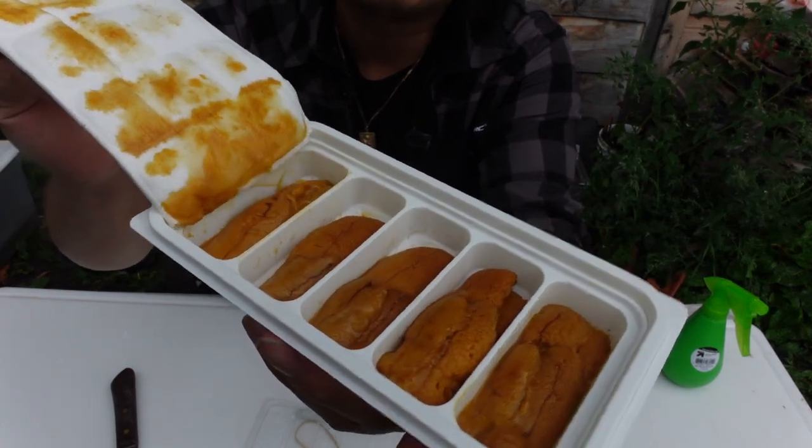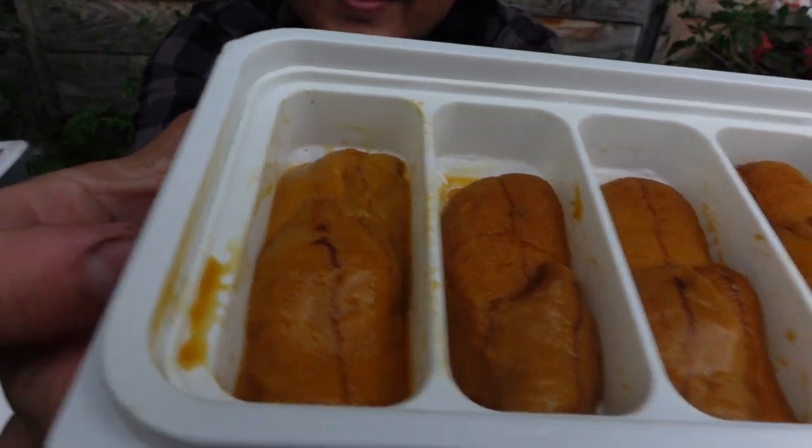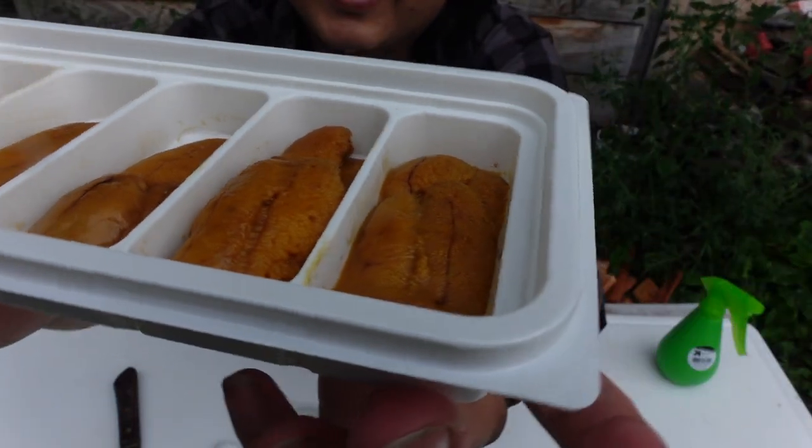Whoa. Oh wow. Very, very fresh. Look at that. That is some good uni.